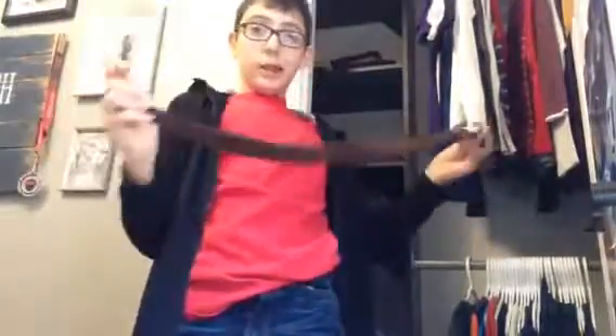Alright, so first I got the shirt on, then the pants on — this looks nice. I'm going to get a belt on, and there we go — all dressed and now for the final touch.